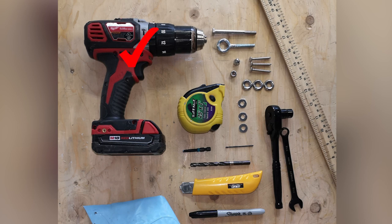The tools we'll need are a drill, drill bits, tape measure, utility knife, ratchet or wrench, a marker, and a straight edge.